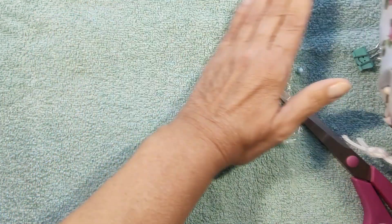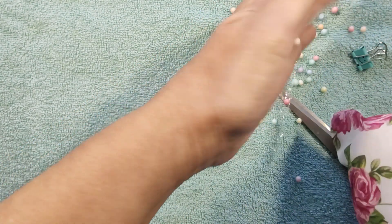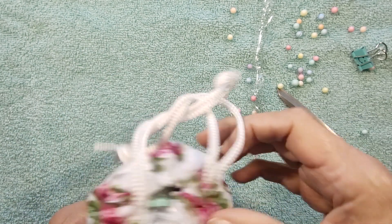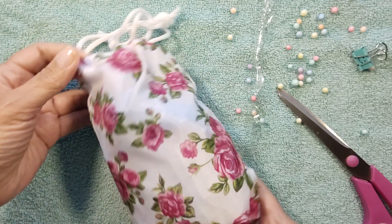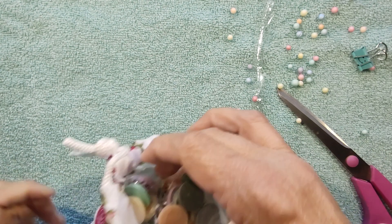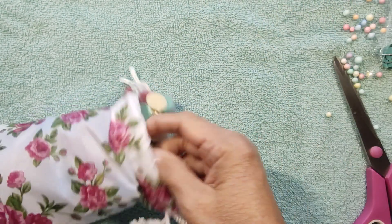I should have bought a — what do you call it — the thing that takes off static. A bounce sheet. Okay, we got it off. Look at this beautiful bag, oh my goodness. It's drawstring, it's reusable. I love that.